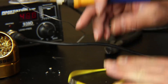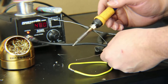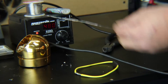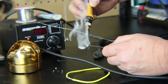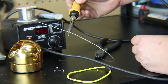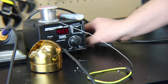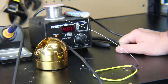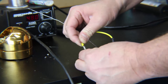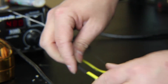After every solder joint, it's a great idea to clean the tip and then tin it again with more solder. If you completely cover the tip before you put it away, the tips won't overheat and burn out quickly — they'll last a lot longer. Now that I have a good solder joint, I'm going to slide my heat shrink up over the connection.